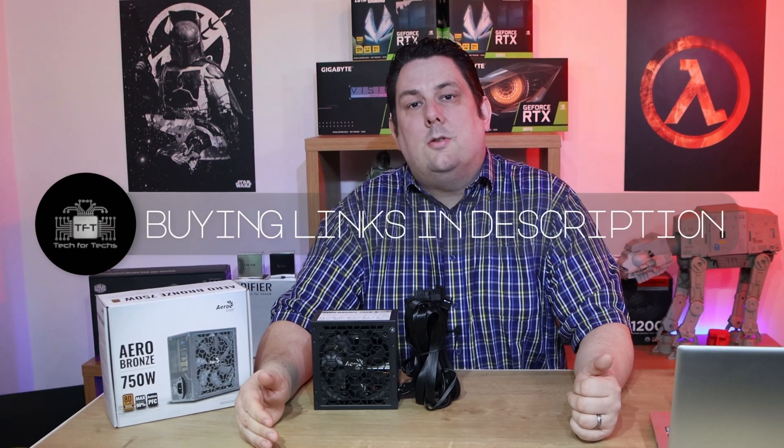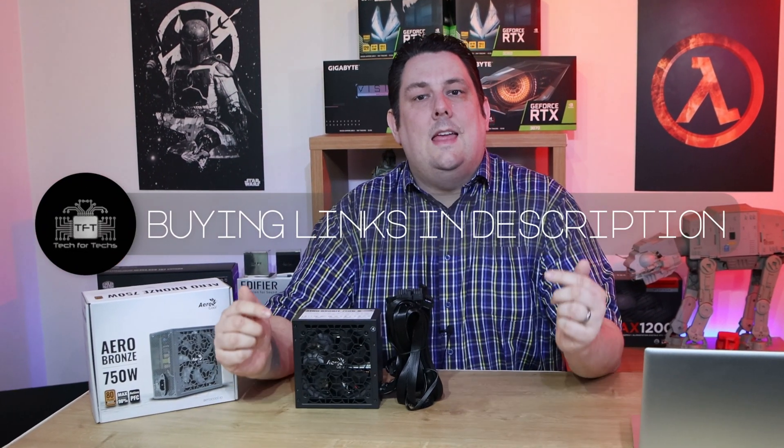If you're interested in this power supply, take a look at the links in the description below, and we'll take you to the cheapest price available in your country.